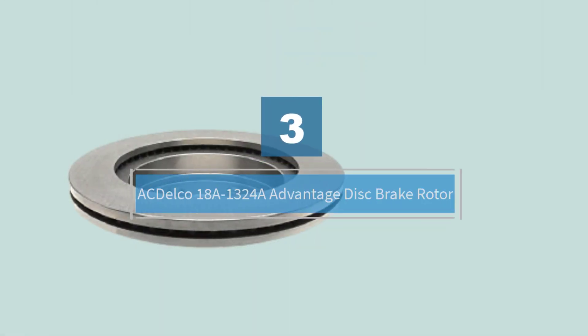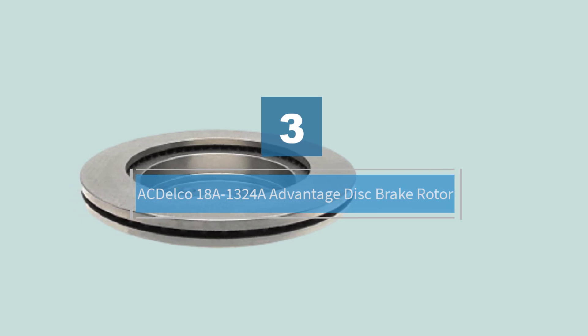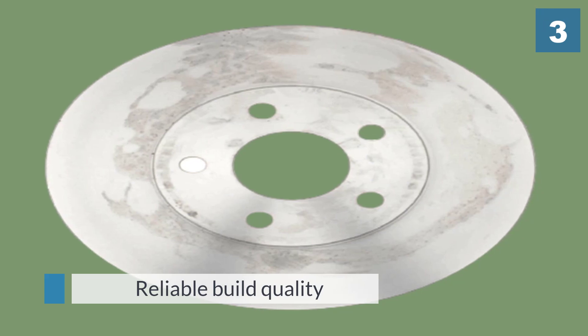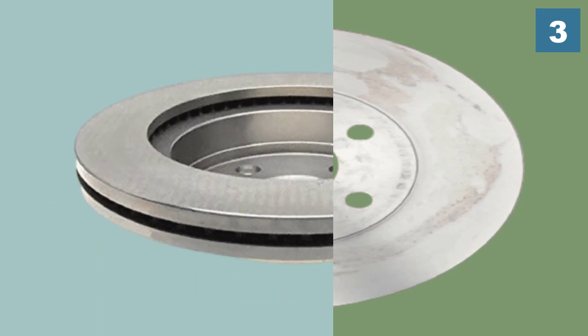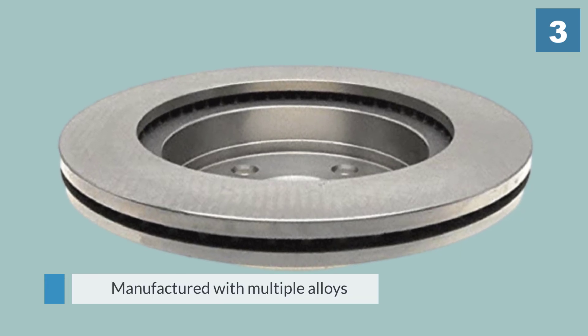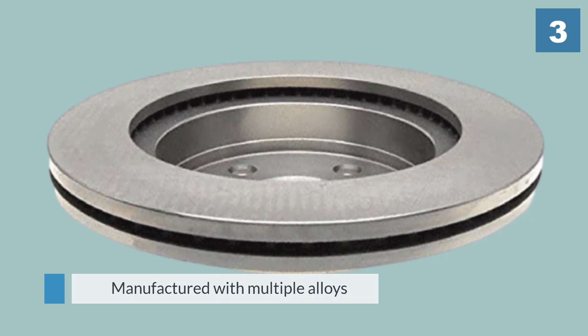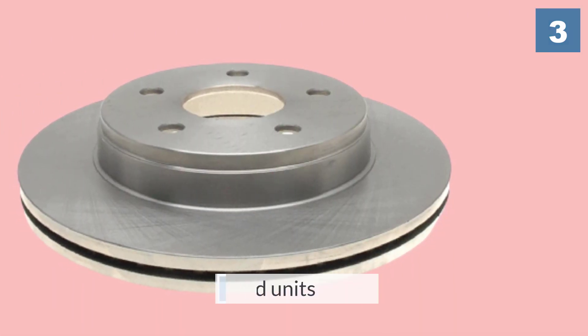Number three: ACDelco 18A1324A Advantage Disc Brake Rotor. The ACDelco Advantage non-coated front disc brake rotor is an excellent choice for those looking for brake rotors that won't break the bank. They have been manufactured with multiple alloys to provide improved heat dissipation and performance.